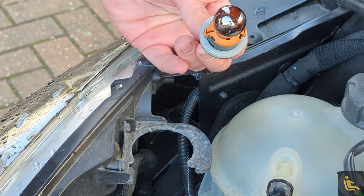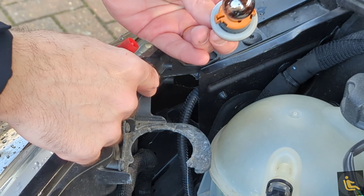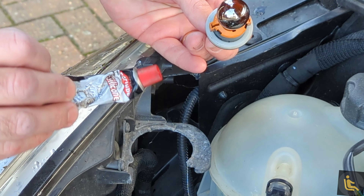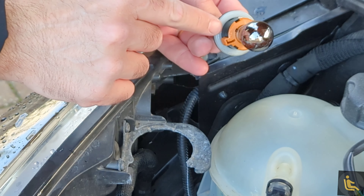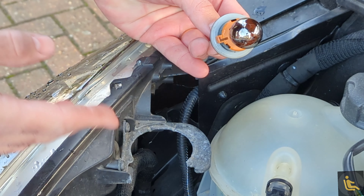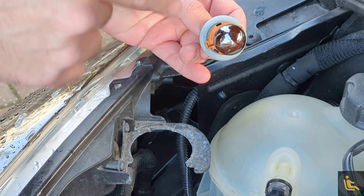Before doing this, I found it was really tight and hard to pull out, so what I do is get a little bit of multi-purpose silicone grease and lightly dab it around here — it makes it a lot easier to get in and out. So all we're going to do now is just change the bulb.